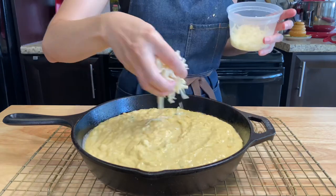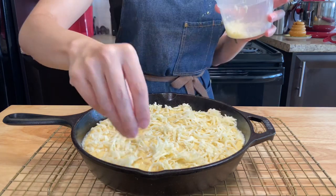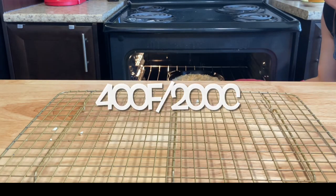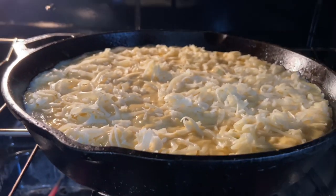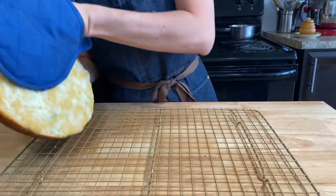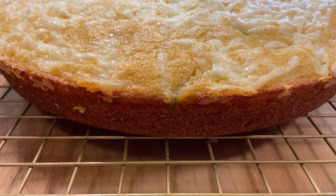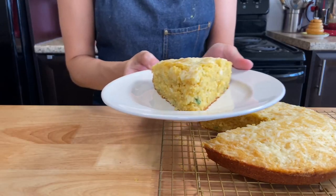On top of the dough, just before baking, sprinkle half a cup of cheddar. Bake the same as before. The cheese will melt beautifully on top and make a very nice cheesy crust. Let it rest for 10 minutes on the rack, then remove your bread from the pan and let it rest for 10 more minutes before cutting. This version comes out a little more crumbly and incredibly delicious too.